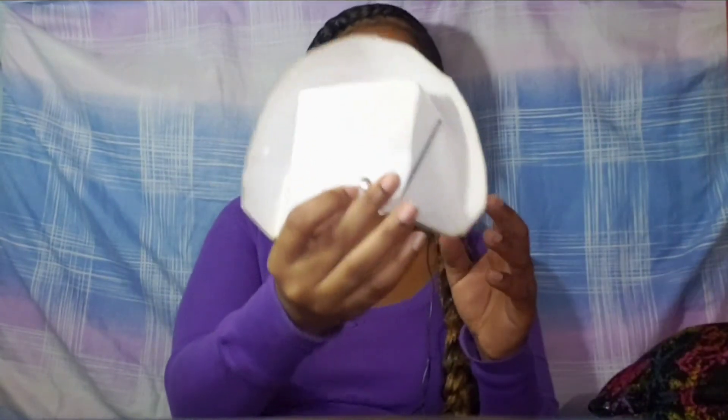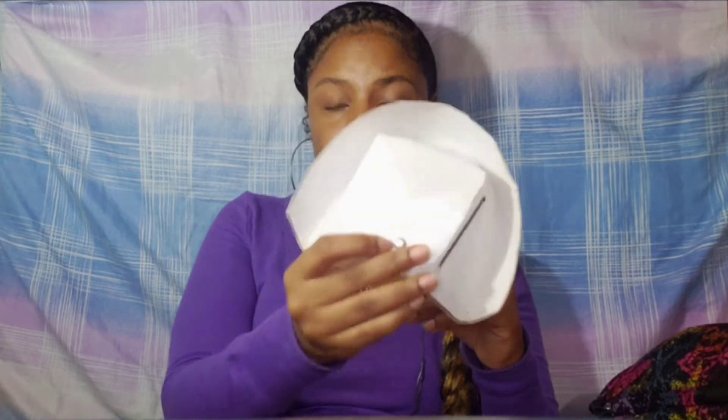This goes with the uniform — this is the nurse's hat, and it's important because you will get in trouble if you don't wear it, especially in the hospital. They don't play with the uniform, so ensure that you have your nurse's hat.